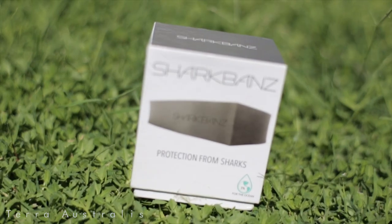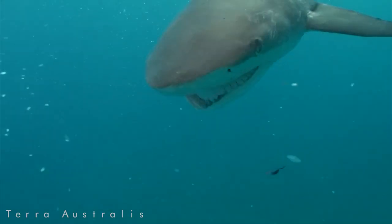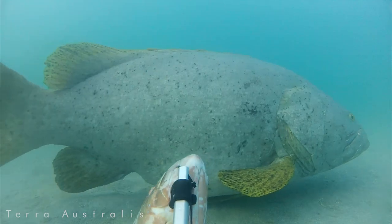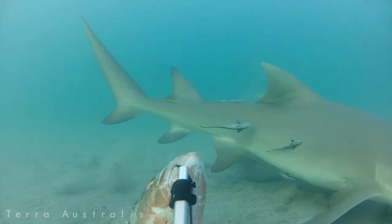We tested out this new shark deterrent called shark bands. Shark bands use magnets to deter sharks by disrupting the shark's electrical receptors around their snout. We dropped the deterrent in one of the sharkiest hot spots on a baited camera station off the northwest coast of Australia.